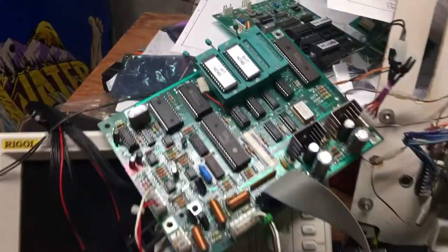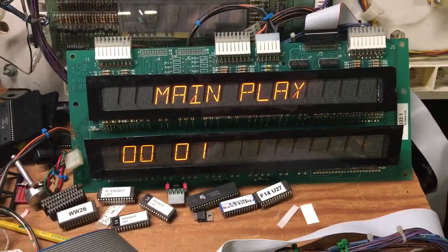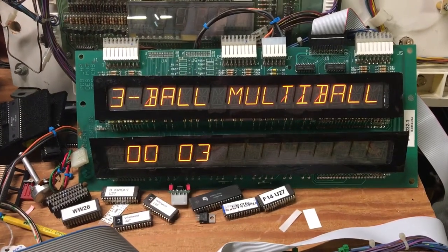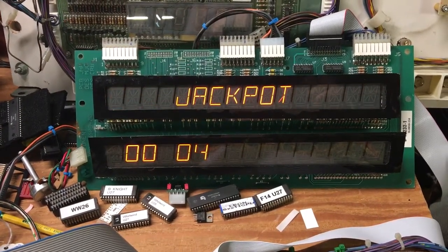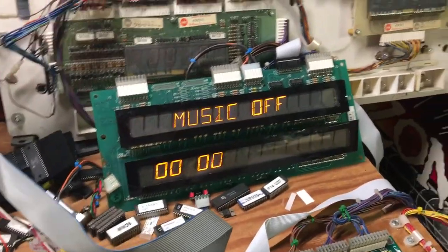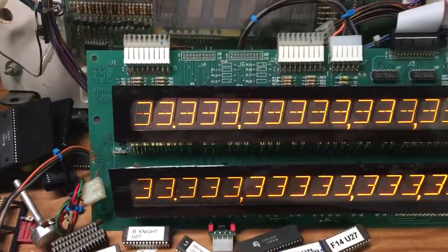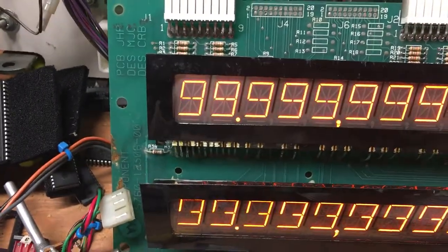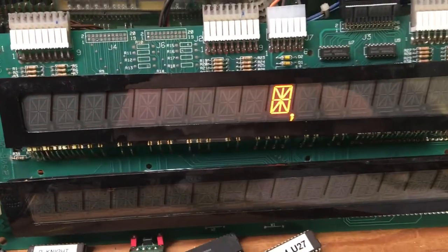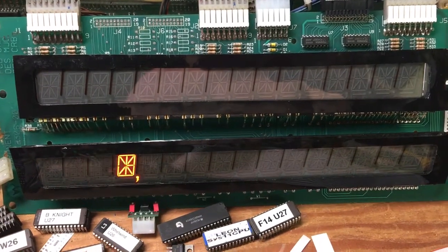Music test — all this sound comes from the sound board, which is connected here. You can see the CPU is commanding the correct sounds to the sound board. Here's the display test — you can see segments lighting in sympathy, and one of them is just dead on the top display, which is probably due to the corrosion issue.